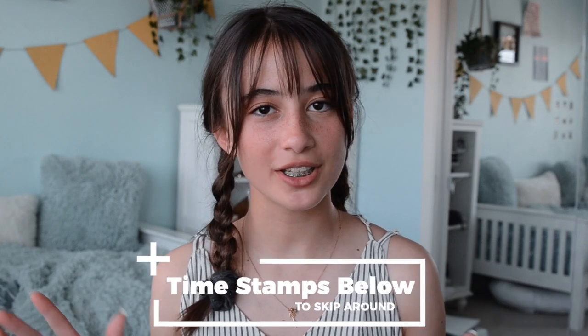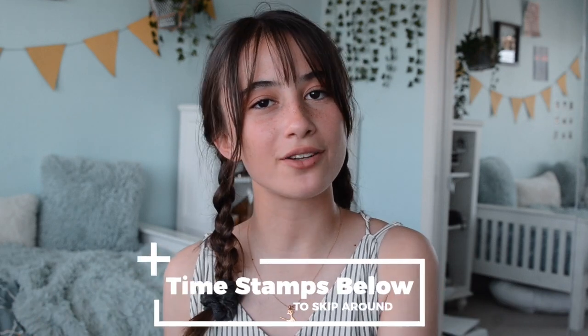Hi guys and welcome back to my channel. Today's video is going to be a back brace life hacks video — just focusing on some life hacks to make your life a little bit easier with your back brace. Before starting, I did want to give you guys a little announcement.